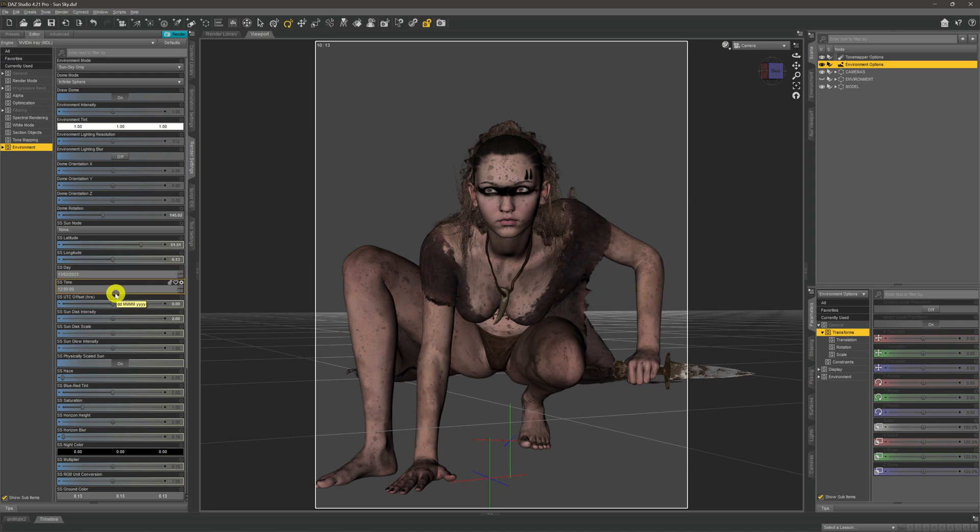Below the location settings, you have date and time settings. Pop the date in and pop the time in. You also need to look at the UTC offset. Being set in London, that's GMT so it will be zero. If you're in New York, put that to minus five. If you're in Australia, set it to however many hours ahead you are in relation to GMT.